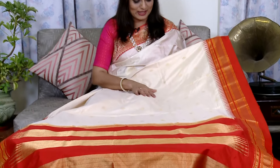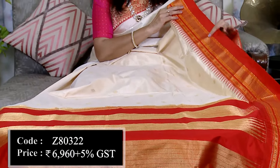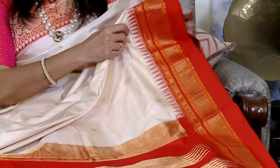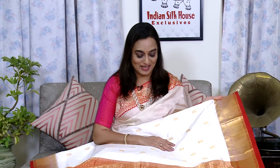Yet another traditional south silk saree in off-white red combination. इसकी body off-white है जिसमें diamond shape के जरी के bootay all over बने हुए हैं। यहाँ पर है इसका red color का border with zari detailing — इसमें temples भी हैं और यह है इसका simple red color का पल्ला। इस तरह की authentic traditional saree Durga Puja के festival पर बहुत अच्छी लगेंगी। यह solid जरी का border in red color है — जरी का work बहुत fine, एकदम पिटा जरी का work है। यहाँ पर है इसका outstanding पल्ला।